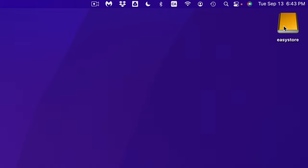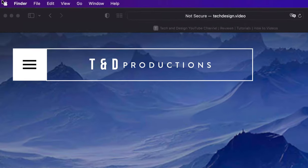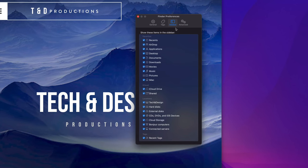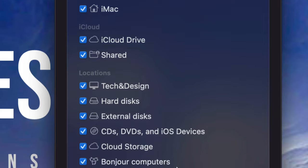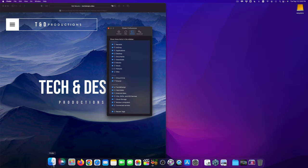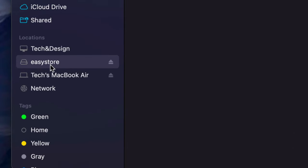If you don't see any icons popping up — whether it's an external hard drive, USB stick, or SD card — open your Finder. Click on the background to go to Finder, then on the top left select Finder > Preferences. Go to Sidebar, scroll down to Locations, and make sure you have a check mark next to External Discs. Then in Finder you'll see your drive listed under Locations.